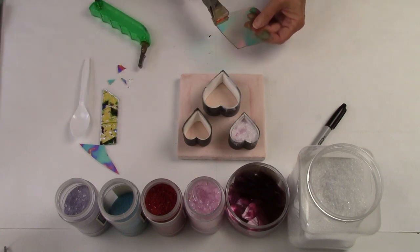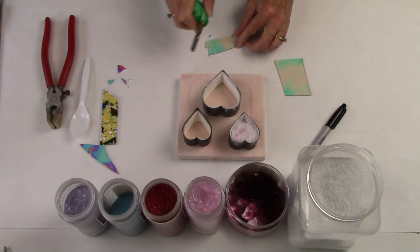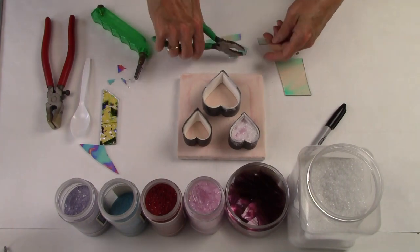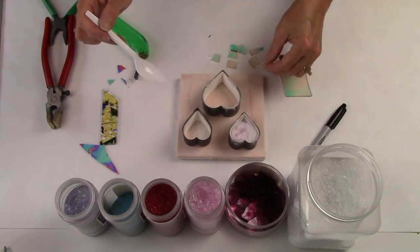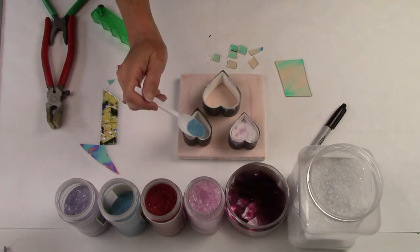And of course every project can benefit from a little dichroic. I layer this in at different areas throughout the hearts to give a nice little flashy sparkle. The great thing about this project is it's a terrific way to experiment with colors and sizes and shapes, and you're not using a lot of material or a lot of kiln space.